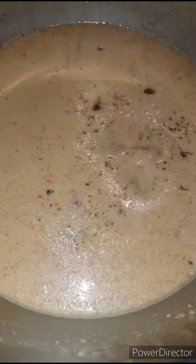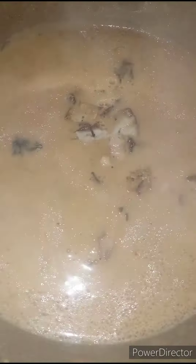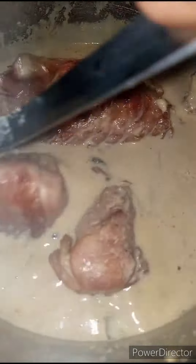See how smooth it is — I don't want any lumps. As you can see, it's smooth like this. I'm going to add in one seasoning cube, then I'm going to add in some smoked fish and bring back my grilled turkey.